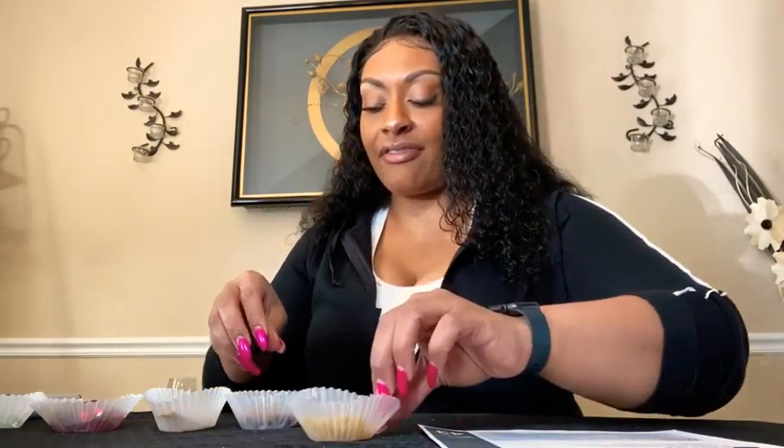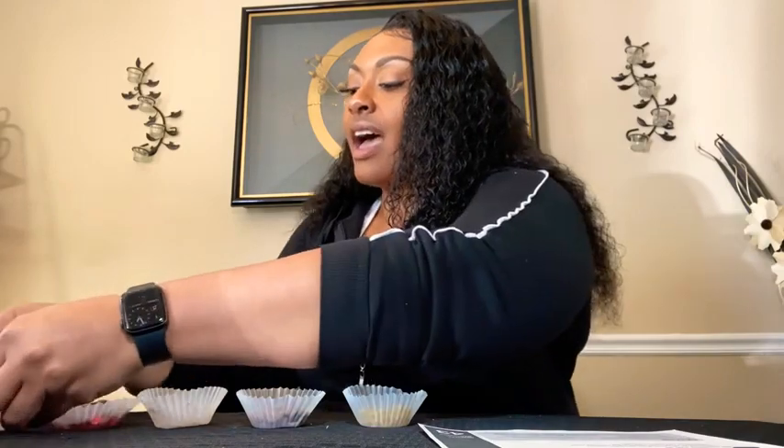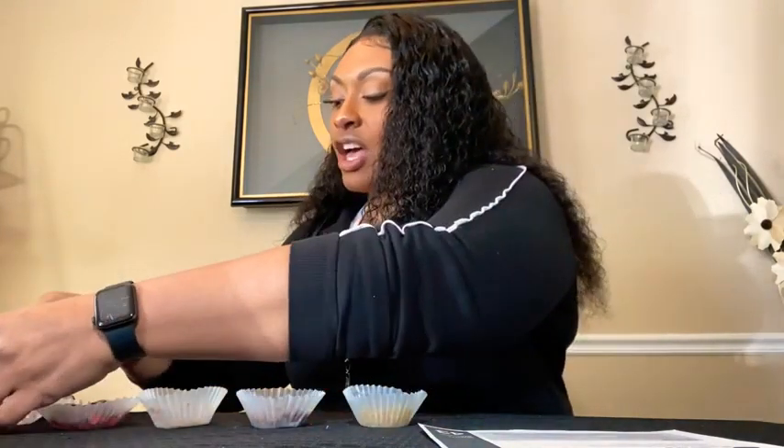Unfortunately I couldn't go out to buy buttons, so I just looked around in my cabinets. You can do the same thing — look around and get different items. I have macaroni noodles, a muffin cup of beans, a muffin cup of toothpicks, a muffin cup of red marbles, and a muffin cup of clear marbles. Those are my five different items that we'll be counting.